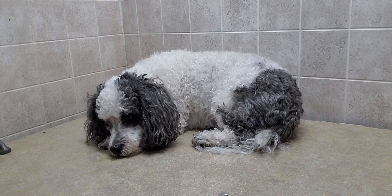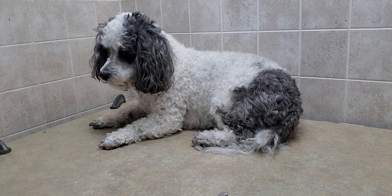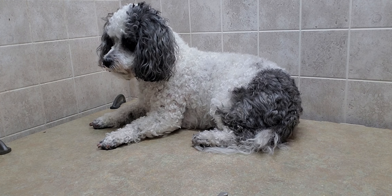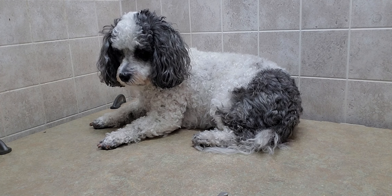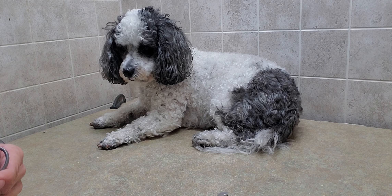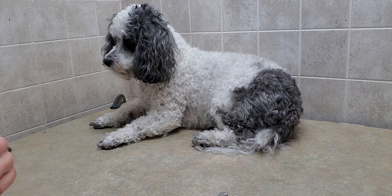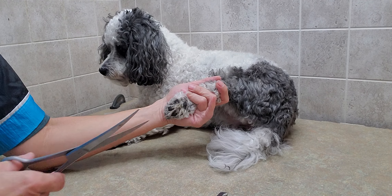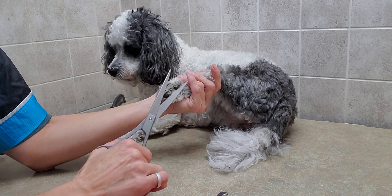Hi everyone, this is Lisa from Canine Clips, and this is Maggie. Maggie's a Bichon Shih Tzu and she's going to help demonstrate the difference between using scissors as opposed to clippers to trim a dog's feet. I'm going to start with scissors — scissors is what I prefer. There are two methods.